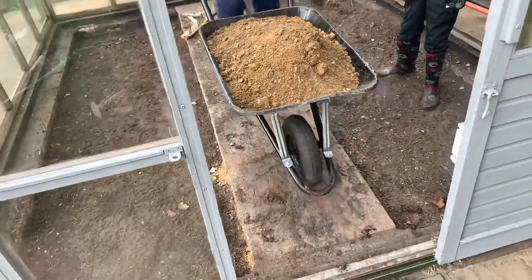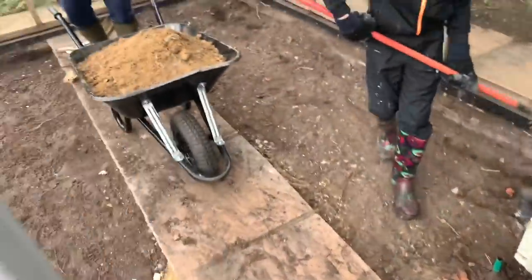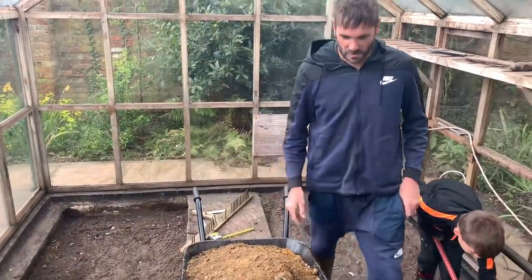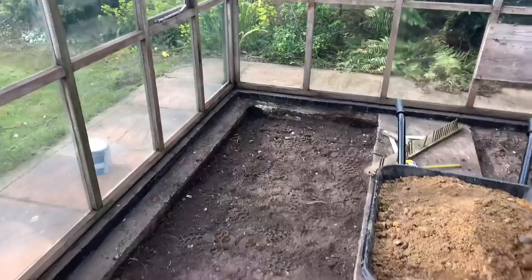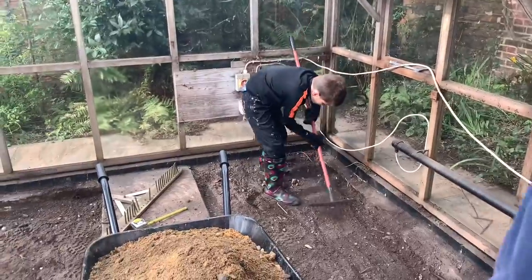We've got some sand coming in here to help lay the floor. We get it to the height we want, then put sand on, make it level, and then place the bricks on top of the sand. It looks brilliant in here — well done, Toby. Lee has just started laying the floor — we're putting bricks down and then going to concrete around the edge. This is called brick weaving.